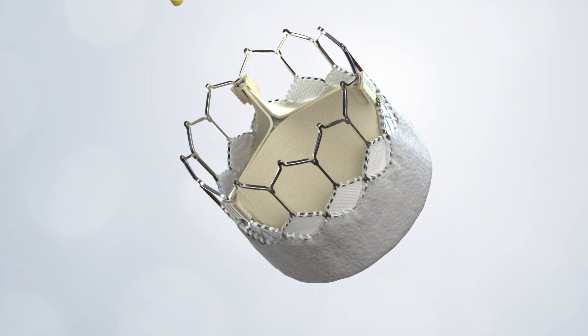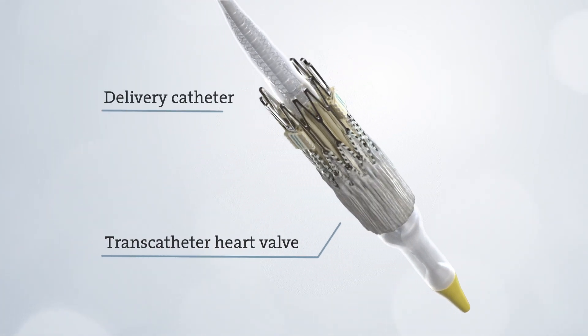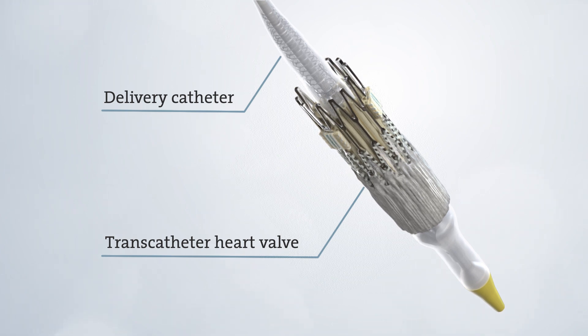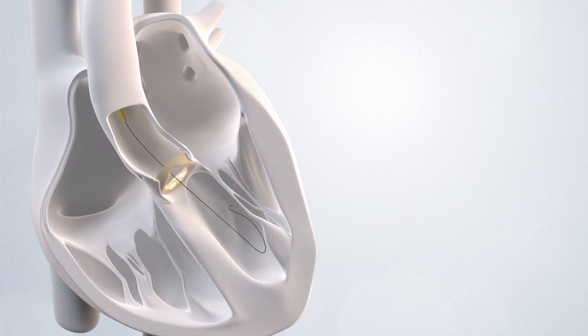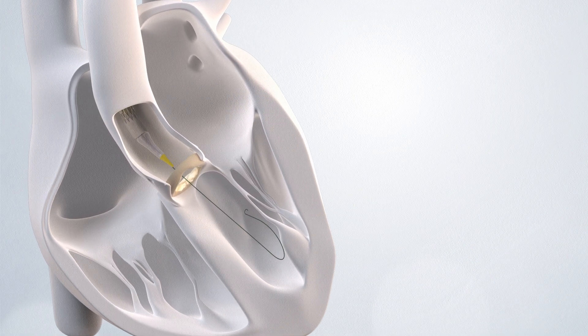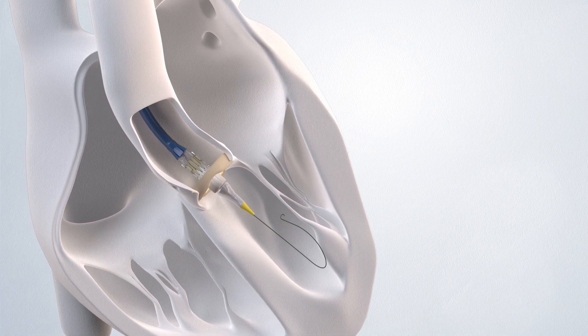During the next step, your new transcatheter heart valve is crimped onto a delivery catheter, which makes the valve small enough to fit through a sheath, so it can be delivered to your heart. Using a special type of x-ray, your doctor will guide the delivery catheter carrying the new valve through the sheath and up to your aortic valve.